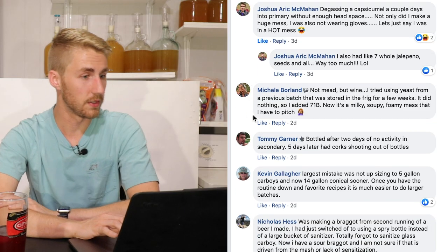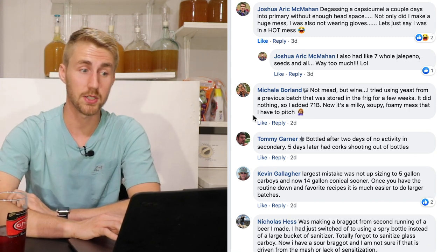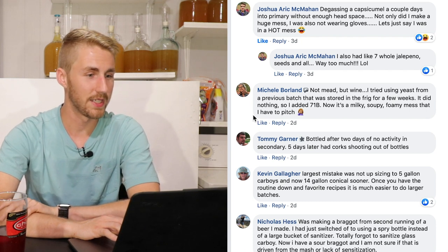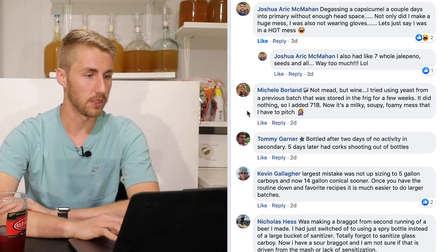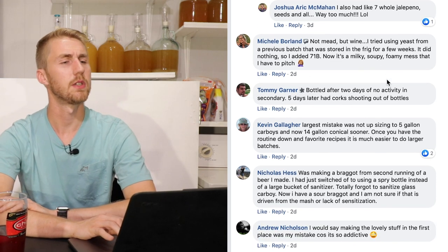Michelle Borland says: she tried using yeast from a previous batch that had been stored in the fridge for a few weeks — it did nothing. So she added 71B yeast, and now it's a milky, soupy, foamy mess that she has to pitch. It sounds like she just added too much yeast.